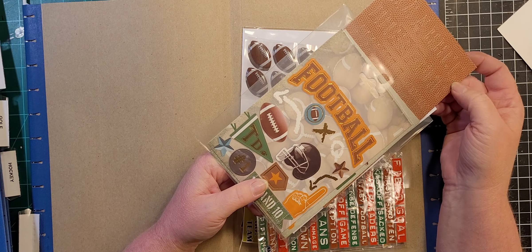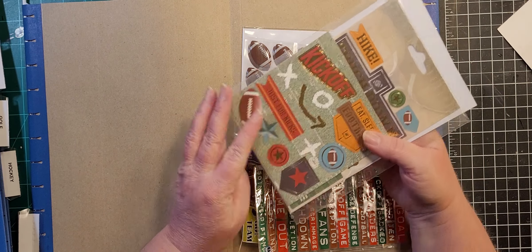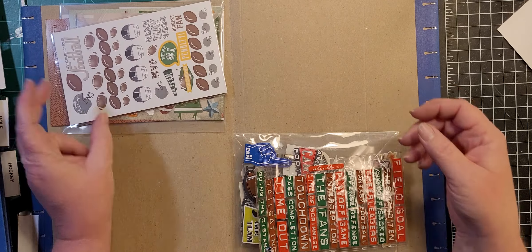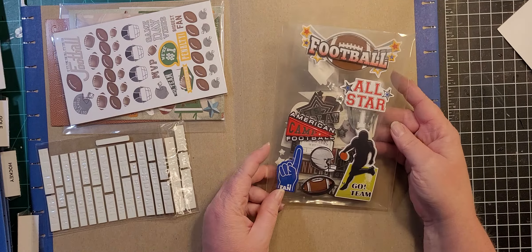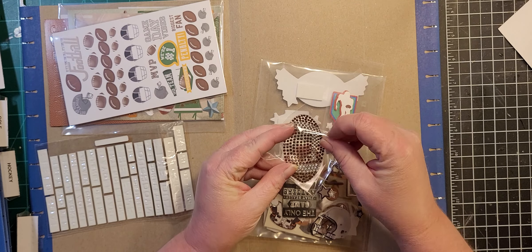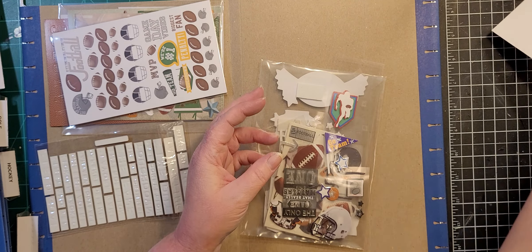These are alphabet stickers, but because they're specifically football-texture I don't have them with the alphabet sticker sets — I have them in here with the football ones. Of course we have football stickers, helmets, some words. And this is the football version of what I mentioned in the previous video with the cheerleading megaphone — see they're all stuck together, and you put that on a mirror tile and that makes a statement.